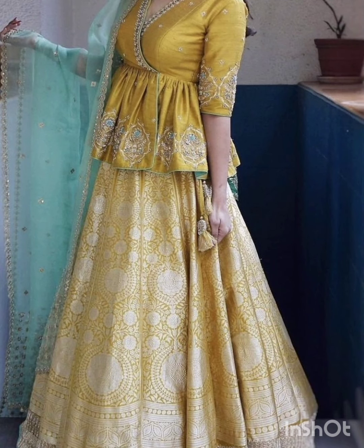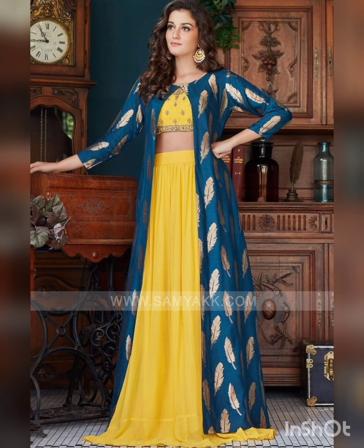Hello everyone, welcome back to my channel. How are you? I hope you will be happy. Today I am going to share a dress with you.